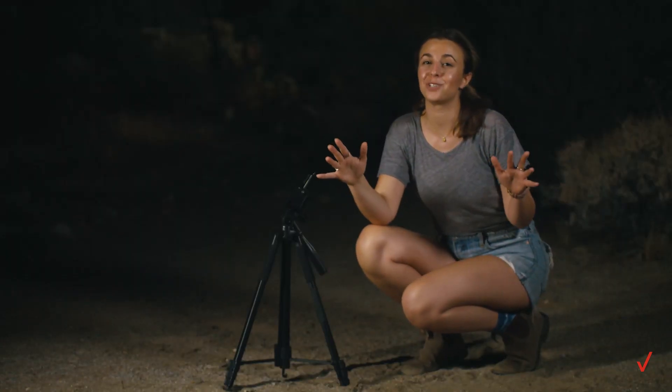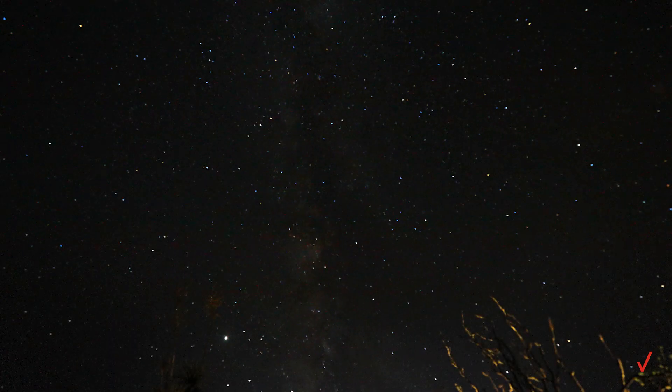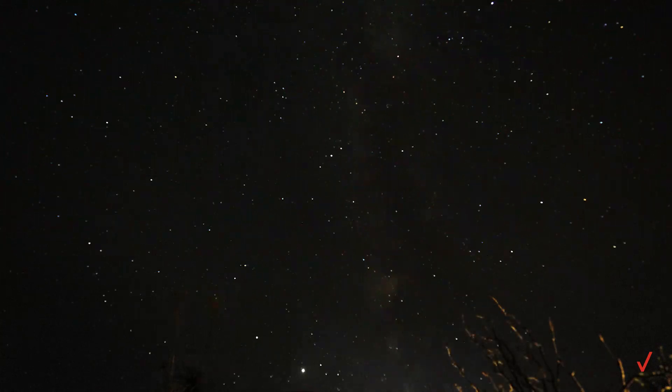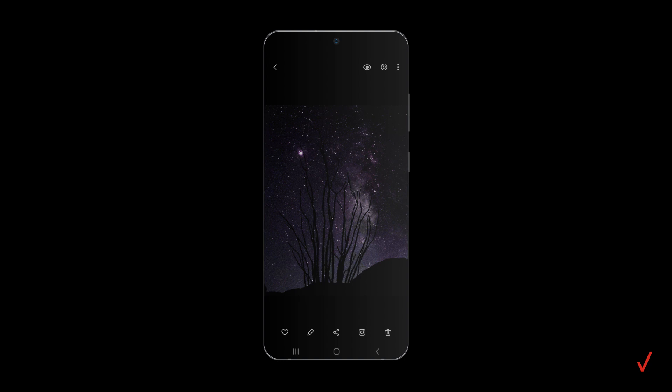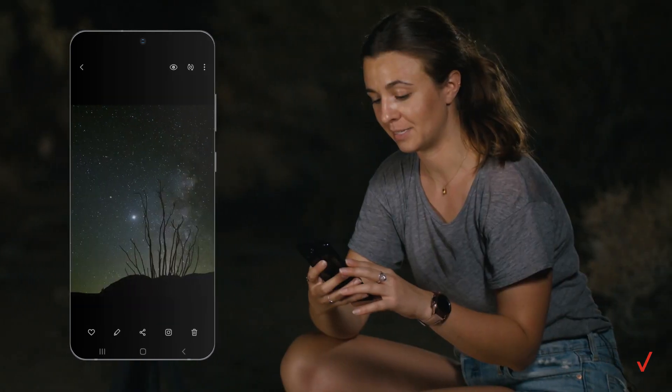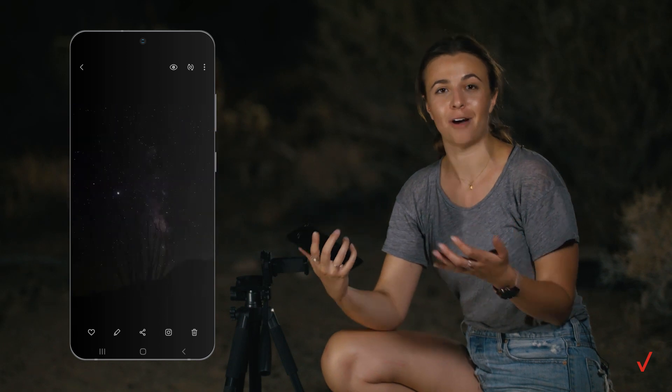The last thing you have to do before you shoot is turn out all the lights. That is pretty amazing. I love the flexibility that the Pro Mode settings offer.